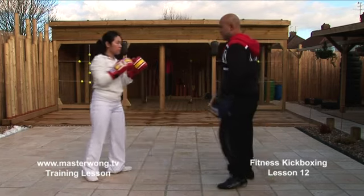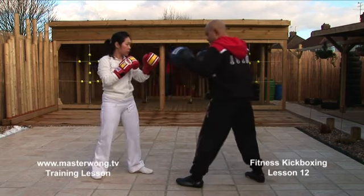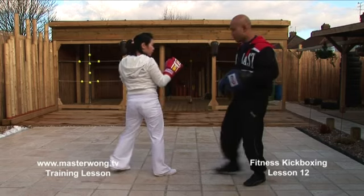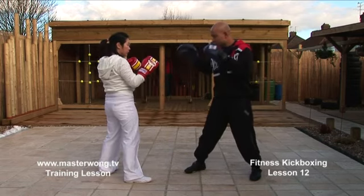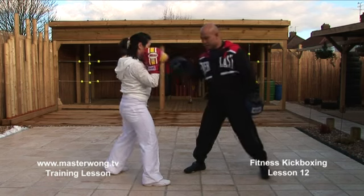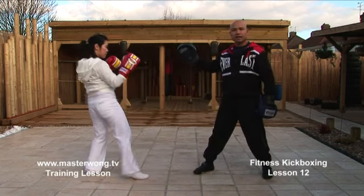Now the other way — work on this other side. You've worked on this side already with jab, cross, kick. Now we're going to work on this side. When you work on this particular side, jab, cross — we're going to work on the front leg. Slide back and then kick.